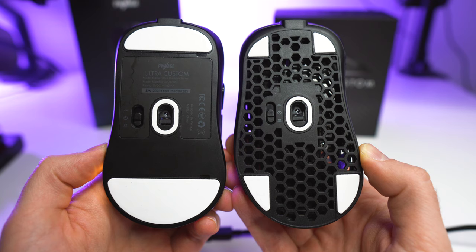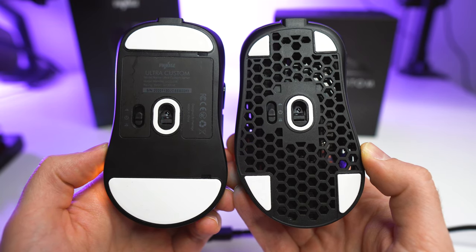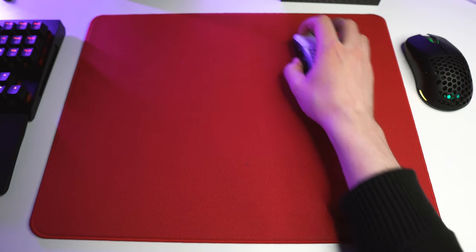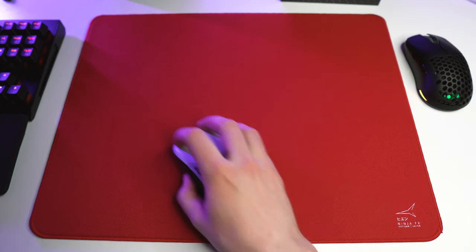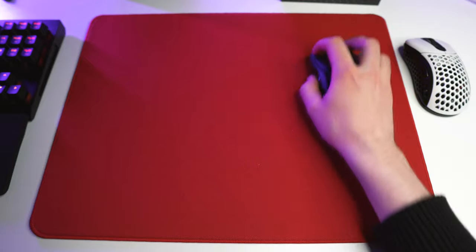Moving on to mouse feet, there is a massive difference between the two. The design is completely different: the Symmetrical has two large feet — one at the front and one at the back — while the Ergo has four small feet. The small feet on the Ergo are quite bad on rough surfaces; with my Artisan mousepad it's almost unusable. These small feet need to be really flat and balanced to work on rough surfaces, so it feels risky — the company should be using larger feet. The Symmetrical glides really well on my Artisan. On any smooth surface, both mice actually glide well.